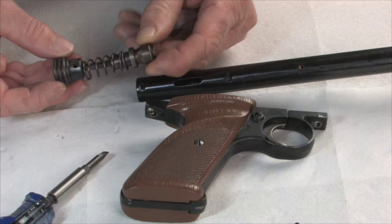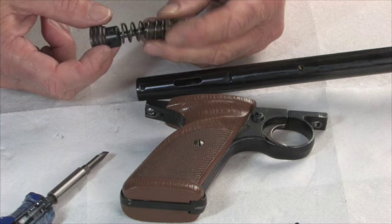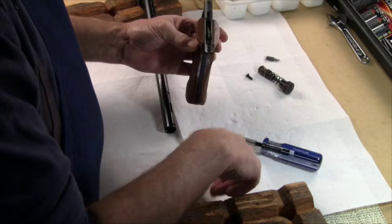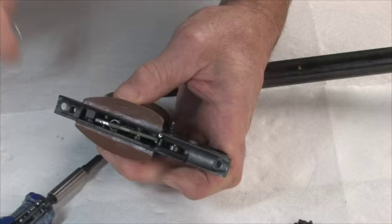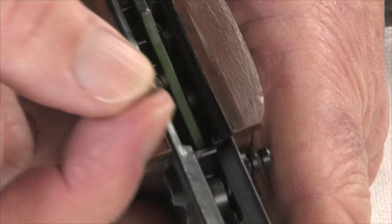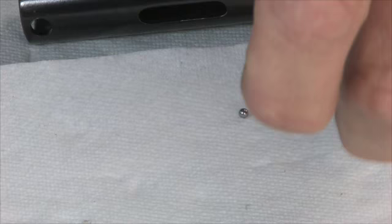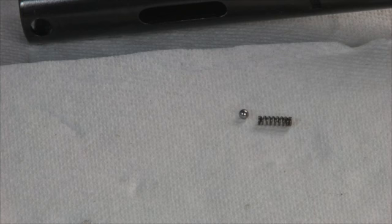Okay, so here's the hammer assembly — that's what it looks like. If you have the other style with the lug coming up through and caught by the bolt, it'll be different than this. The other thing to notice is there's a little spring here related to the safety. Just be careful when you're taking it apart — go ahead and take that spring out and set it aside so you don't lose it. It's a little bitty fella and easy to lose. And underneath that there's a little small ball bearing, about a 16th or 32nd of an inch. Just be aware that they're related to the safety, and don't lose them.